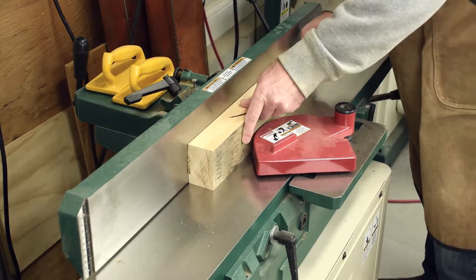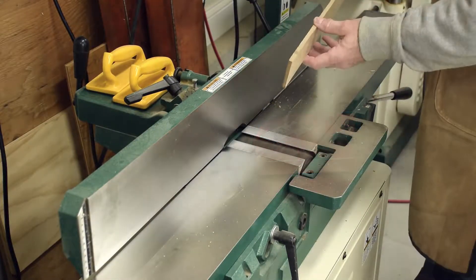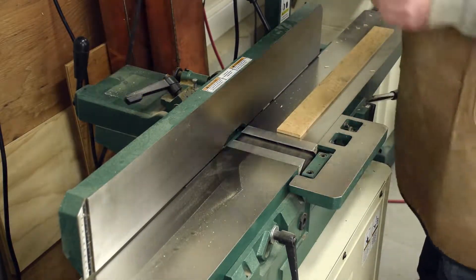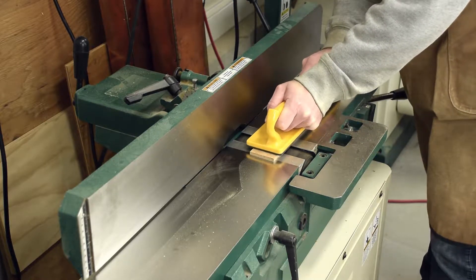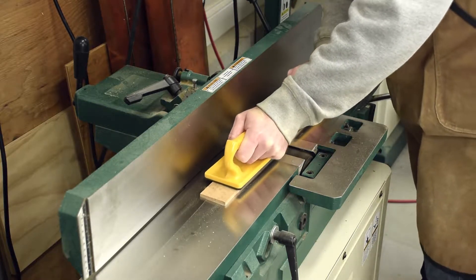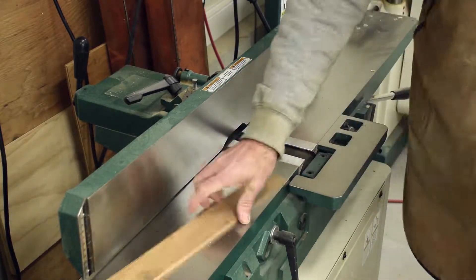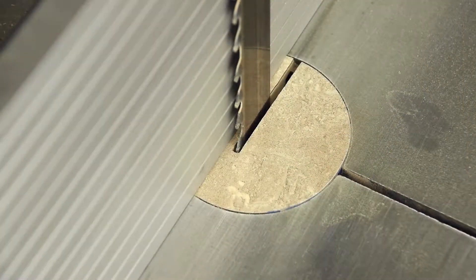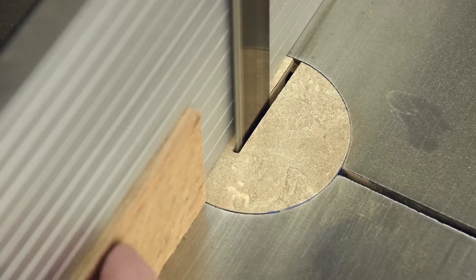Joining one side flat and true will ensure a consistent thickness. Each of the accent strips also needs to be flat and true. Push blocks help safely move the thin strips over the cutter head and ensure consistent pressure on the in-feed and out-feed sides of the bed. With a carbide-tipped blade, resawing all the pieces to rough thickness is quick and easy.